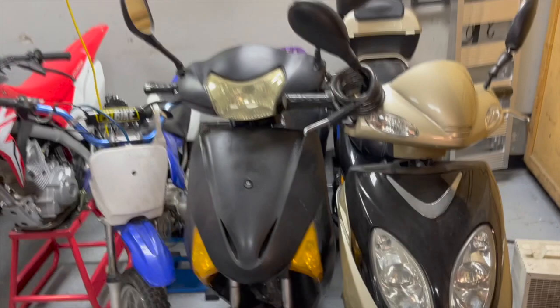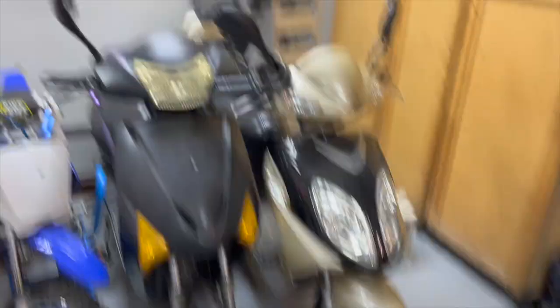Here we've got mine and my brother's little e-bikes. They're pretty cool and fun to ride. I used to take mine to work but I can drive now so I haven't used mine much.